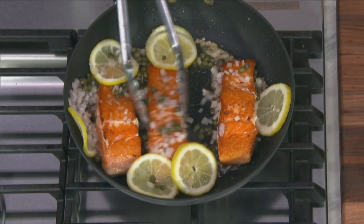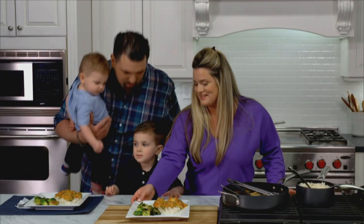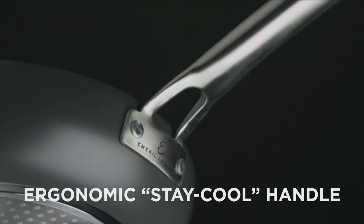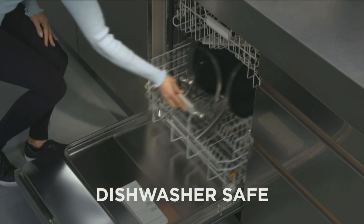Everything slides right out — no oil, no butter, no problem. I am confident that my Emerald Forever Pans are going to stay non-stick. The stainless steel induction plate cooks on any stovetop, and the ergonomic double-riveted handle stays cool to the touch. And best of all, they're dishwasher safe.